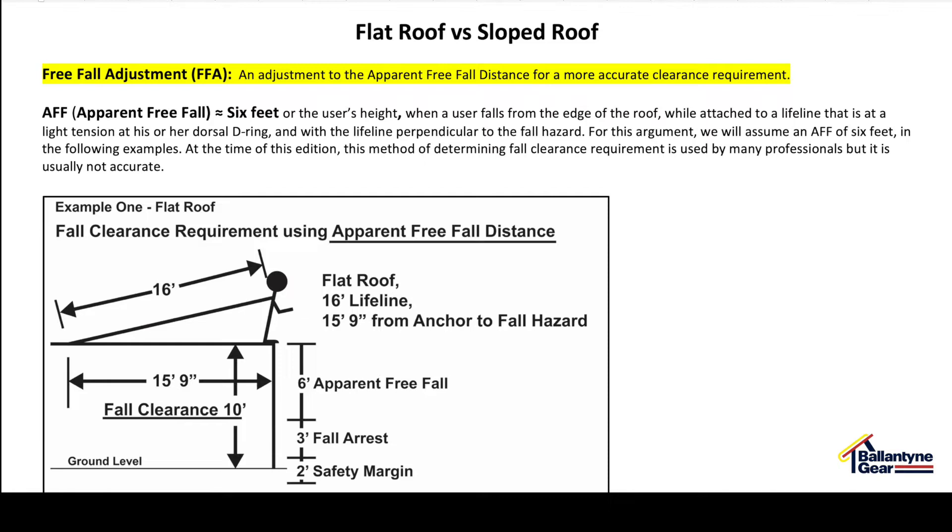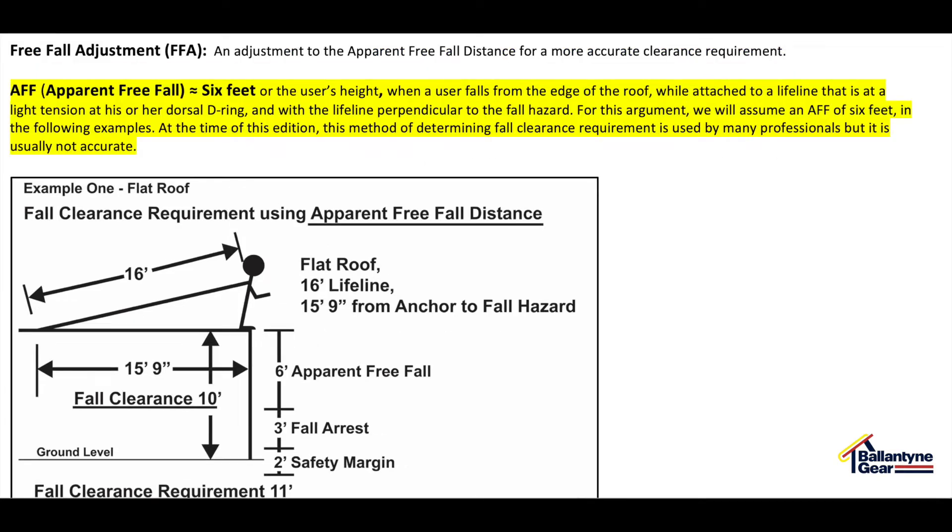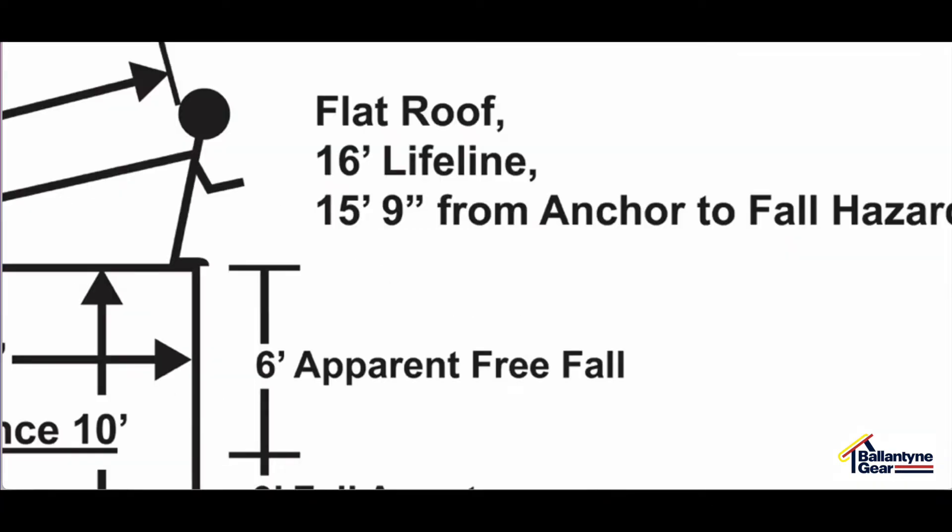To understand free-fall adjustment, let's first look at another concept we call apparent free-fall distance. In the not-distant past, an assumption was frequently made that if a user fell from a roof while attached to a lifeline anchored to the roof at a light tension at his or her dorsal D-ring, with a lifeline perpendicular to the fall hazard, the user would free-fall a distance similar to their height — the distance from the attachment of the lifeline at the dorsal D-ring to the bottoms of his or her feet, plus another foot for harness stretch. For many people, that is about 6 feet. Frequently, this is not accurate.